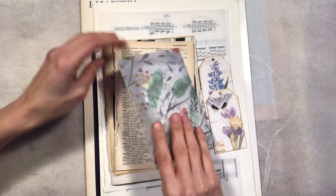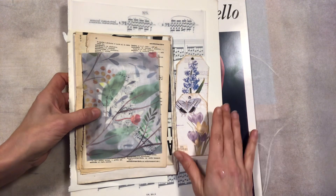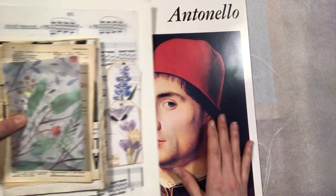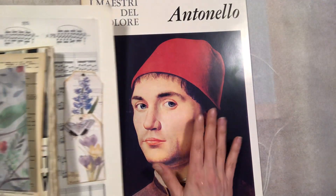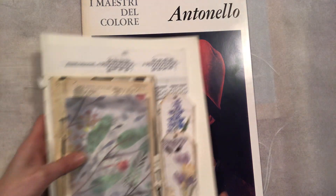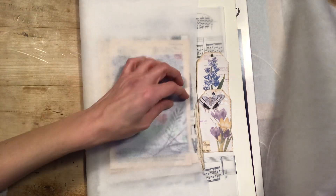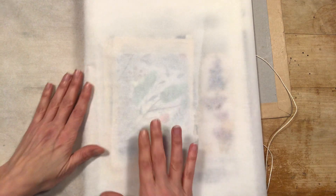Hi friends, hi everybody. I just wanted to make a very quick video to tell you that this kit has been sold and it's going to be packed and delivered to the new owner, so it's going away.